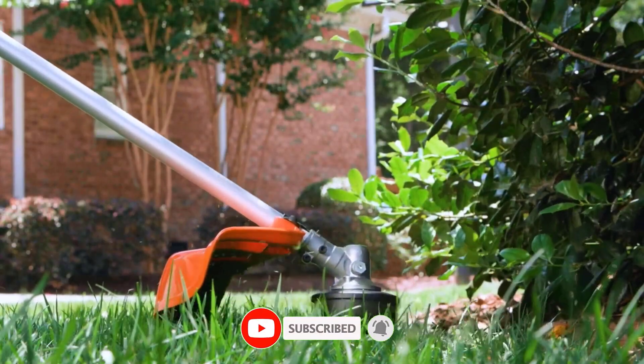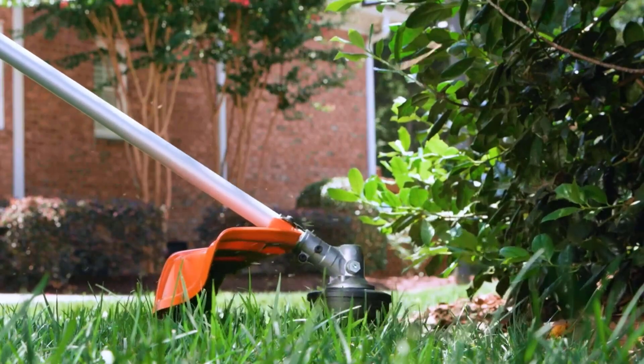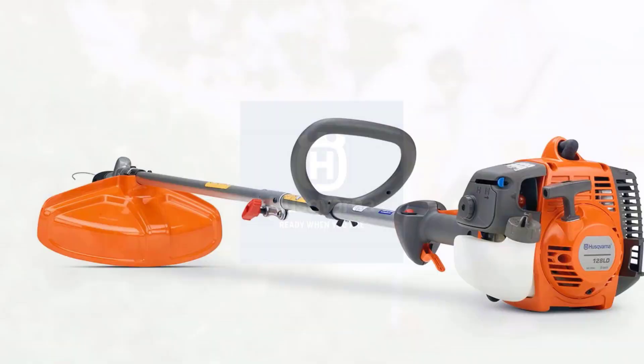Advantages: Detachable shaft for easy transport and storage. A versatile cutting guard can be used with either grass blade or trimmer head. Strong braided wire cable drive.